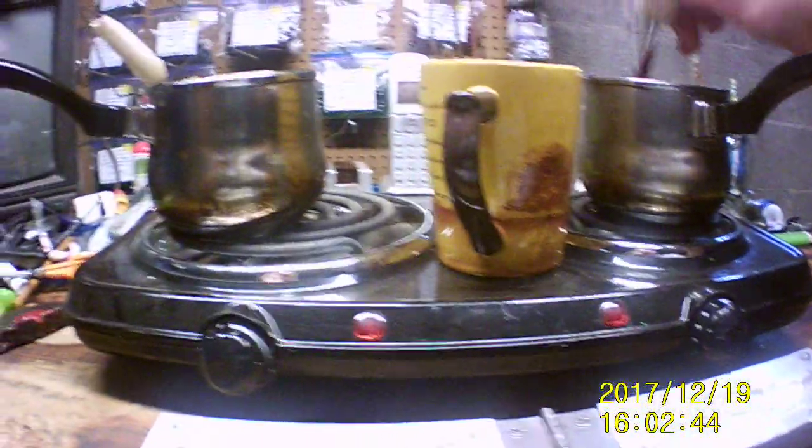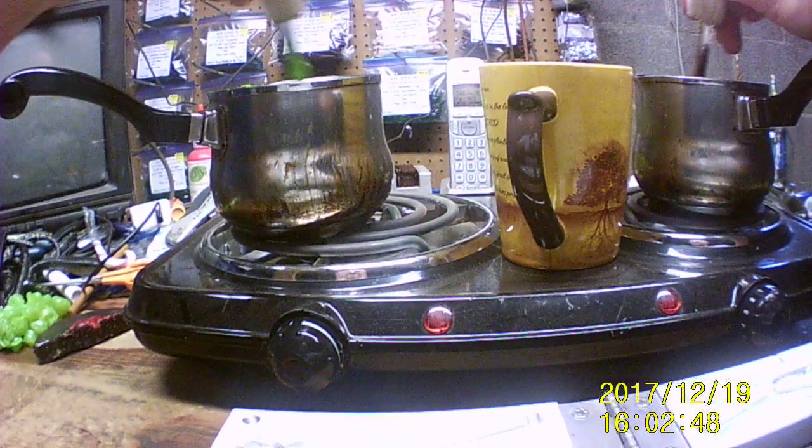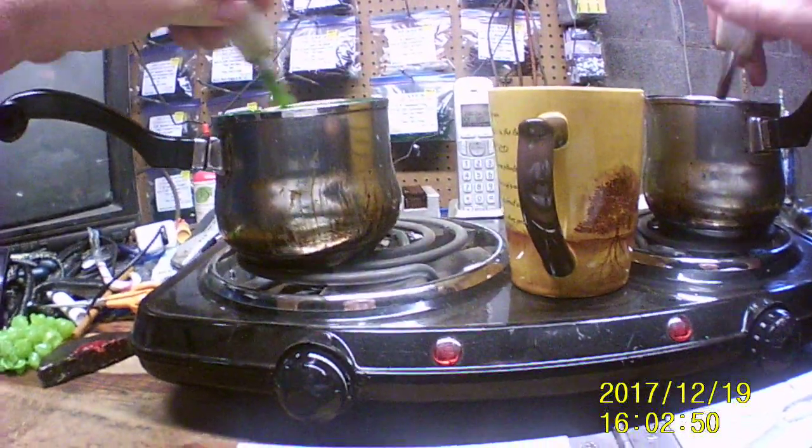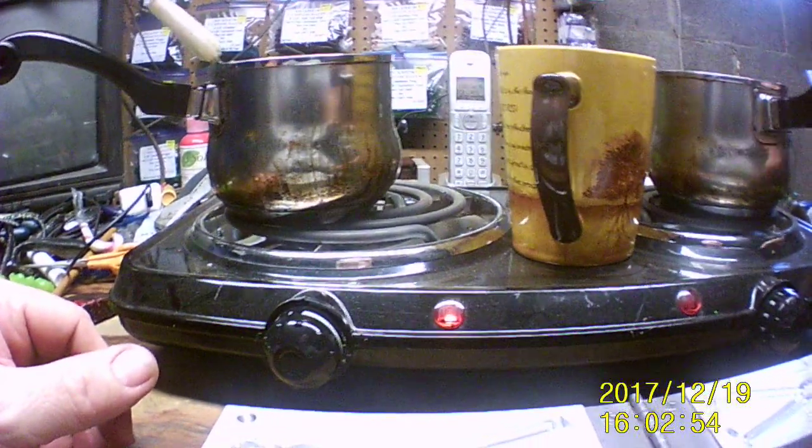I'm just stirring the red here a little bit before we pour it. And the green chartreuse, I'll be injecting it. I have to pour the red first and then inject the green color. So I'll turn it down here so you can see me.